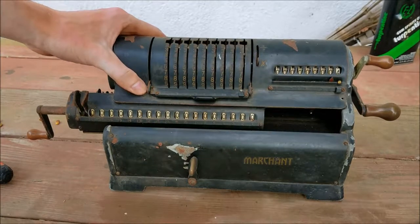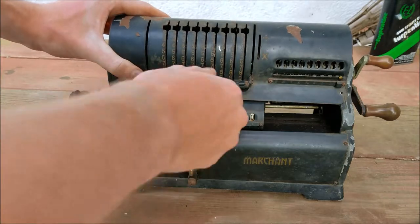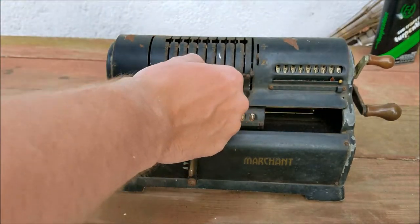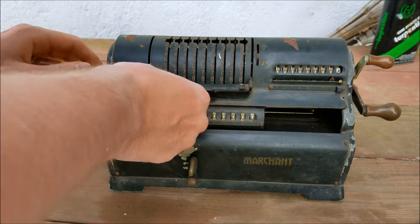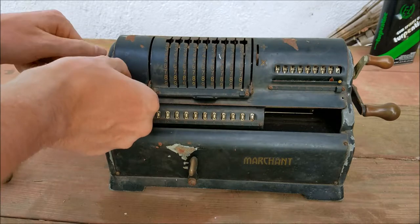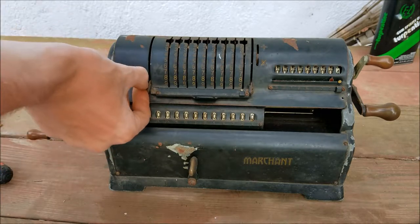All the handles off. Let's see if this will lift off now. That's still in the way. I'll have to take that off now, and it looks like that's going to require four screws.